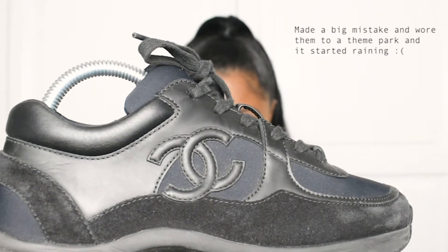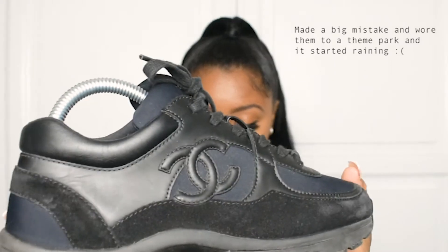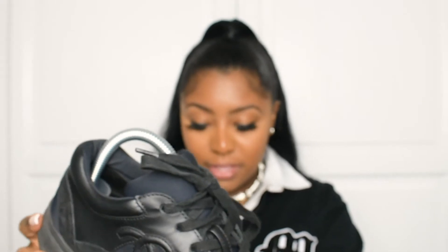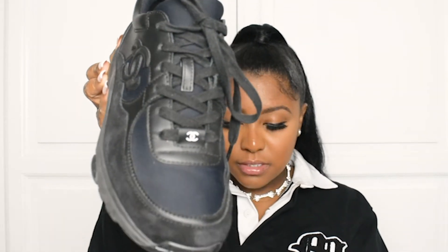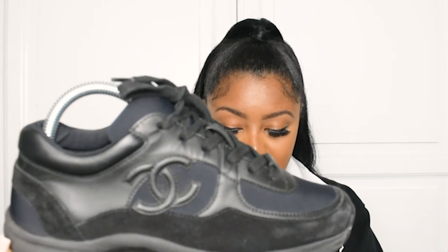So here they are — here are my Chanels. As you can see, they have got a bit of wear on the toe box. I just need to buff the suede. I absolutely love these. Honestly, so, so perfect.